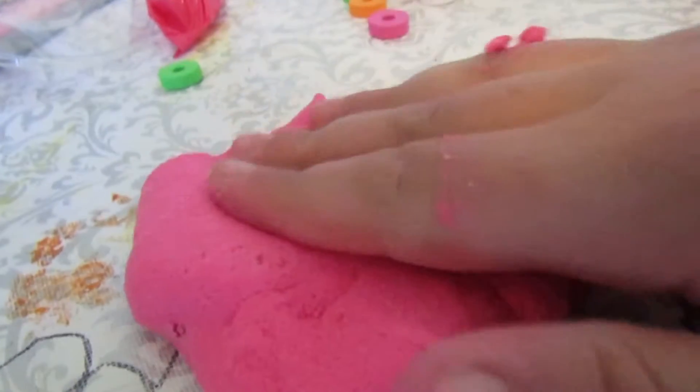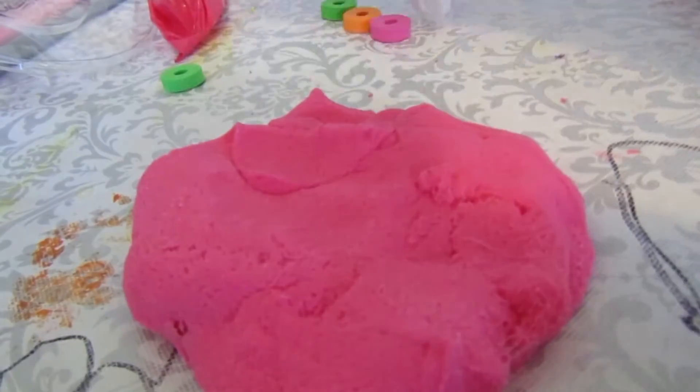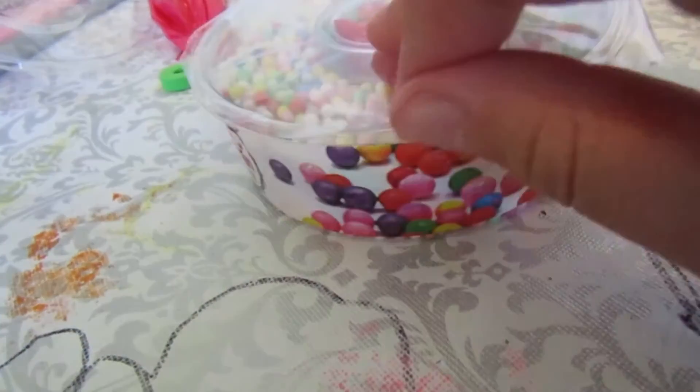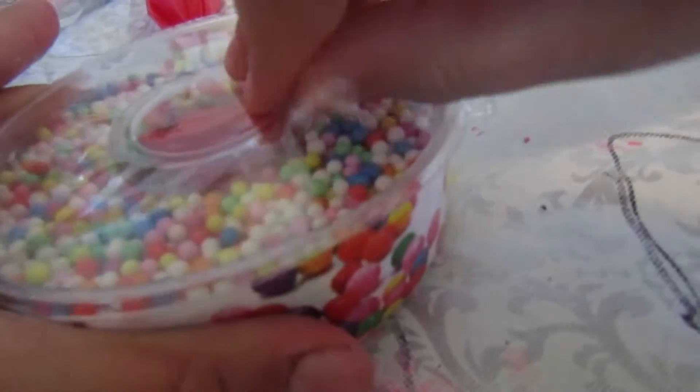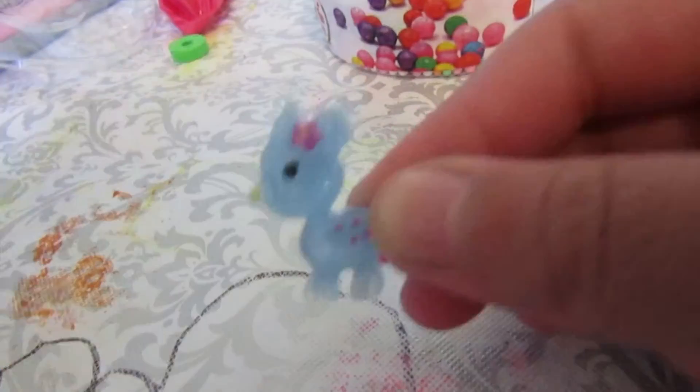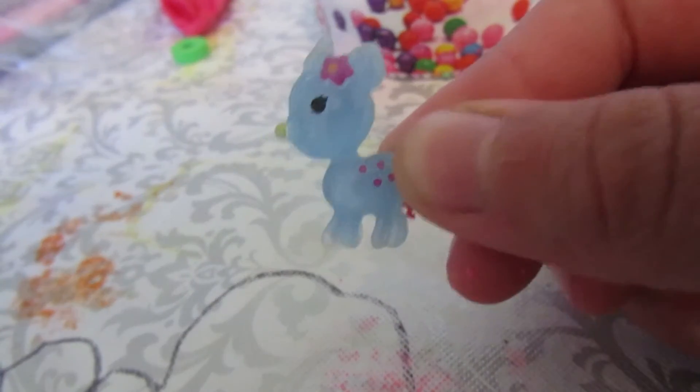What we're going to be adding is some foam beads. I'm a little scared for this - it's going to get a little messy, that's okay! Let's see what kind of charm we're going to get for this one. I'm super excited for that - there's another little small one. Oh my god, this is my favorite one, that is so cute!